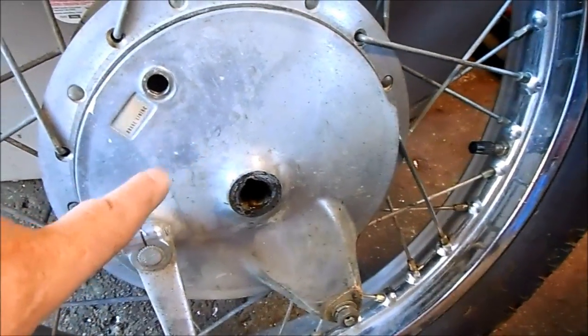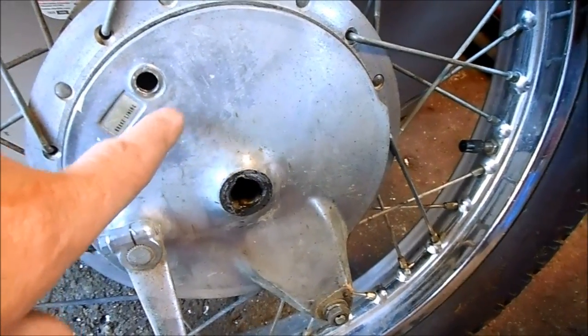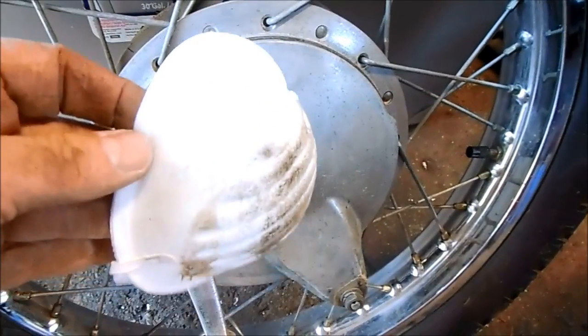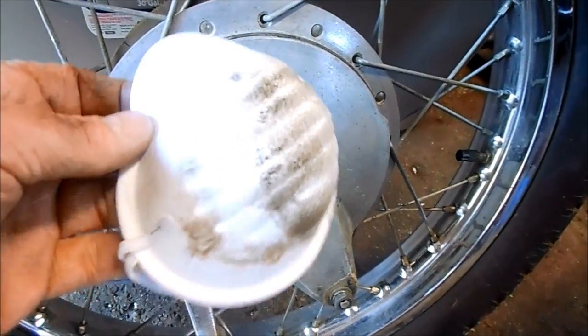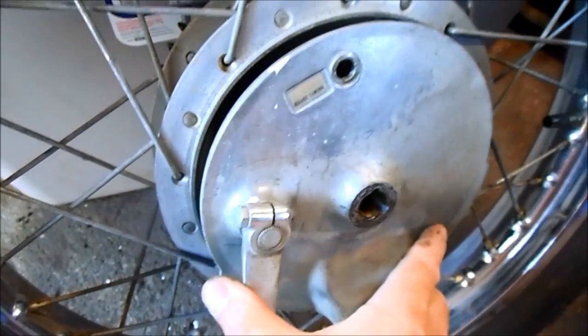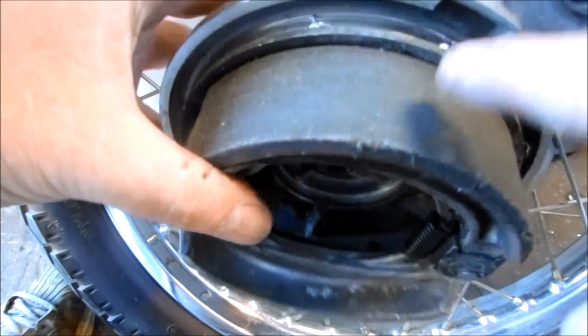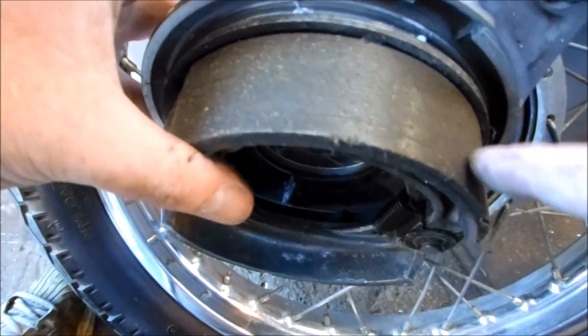The brake shoe linings in the 60s and 70s were made from some pretty nasty stuff, so before I open this up I'm going to put on my asbestos-grade micron respirator. These brake shoes are really shiny and worn, and I need to reapply lining material.